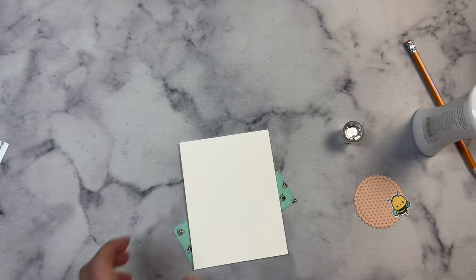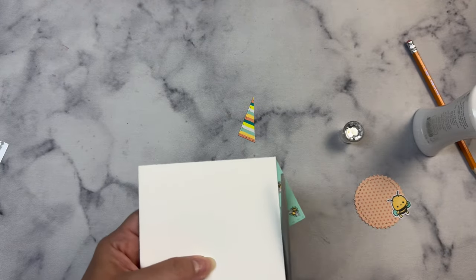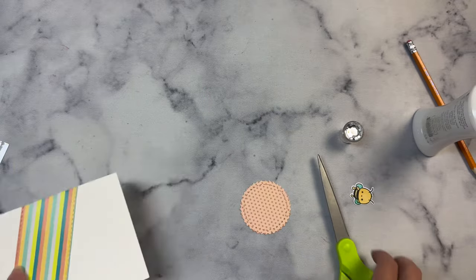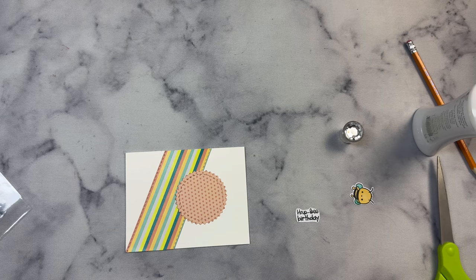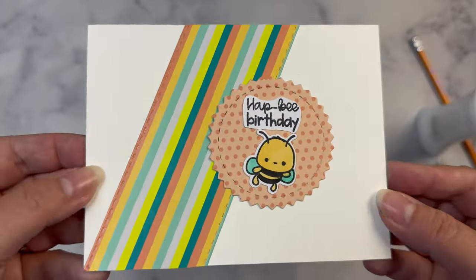Now this card that I'm putting together here is card sketch number two and it's just very simple. I've glued this down at a diagonal and trimmed off the edges, and here I'm just going to place this zigzag circle with the stitching on it in the middle and add the sentiment and the bee — super cute.